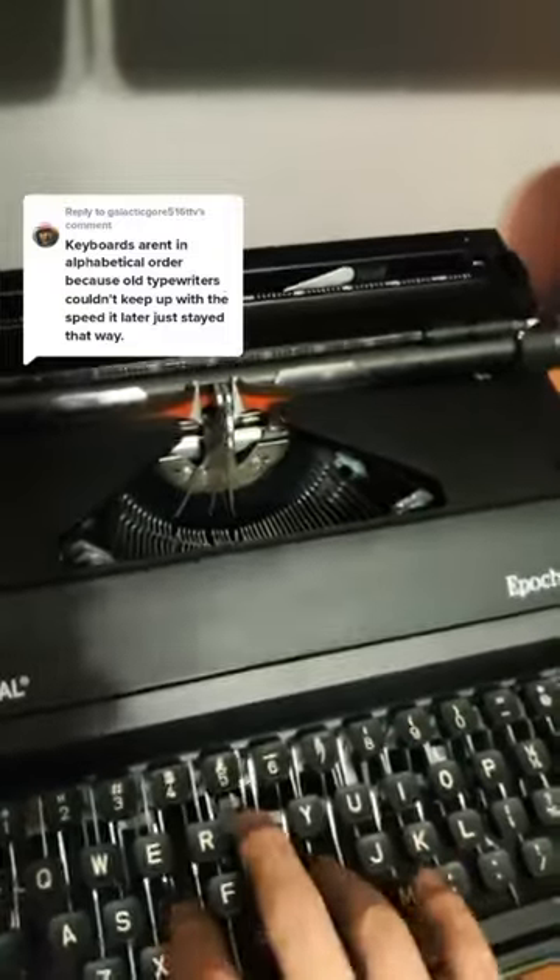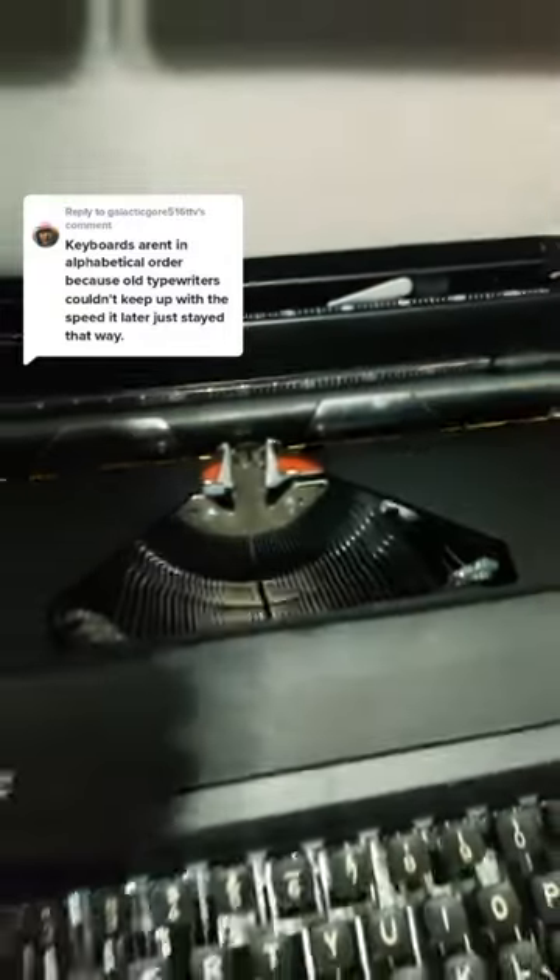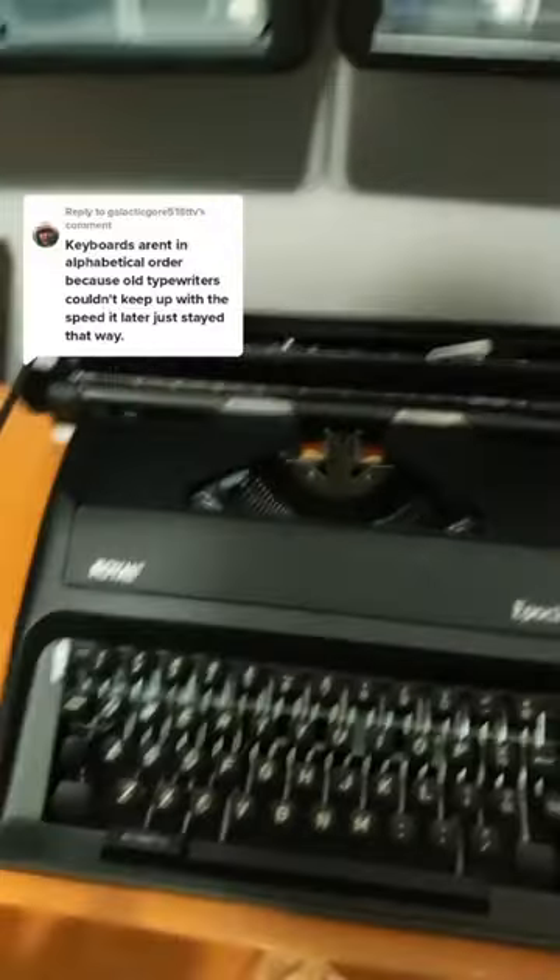then the metal arms will actually get wedged in together, just because they're trying to occupy the same space at the same time. So people that were using a typewriter, if they'd go too fast, they'd constantly have to stop typing and dislodge them.